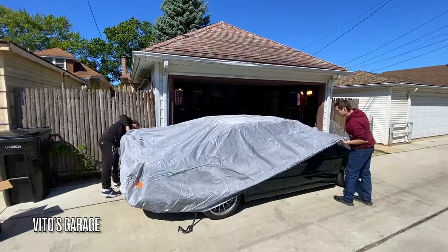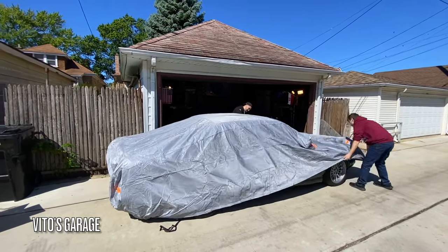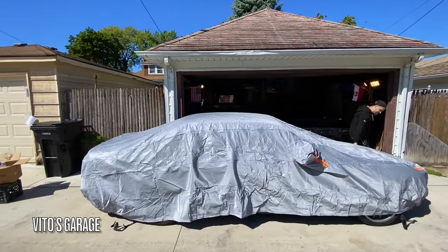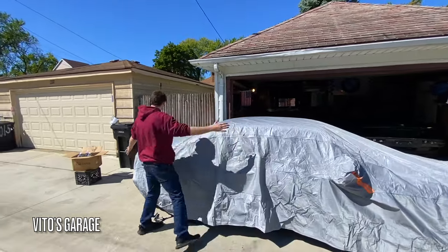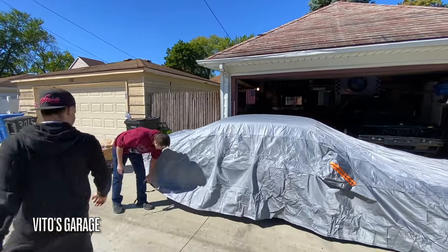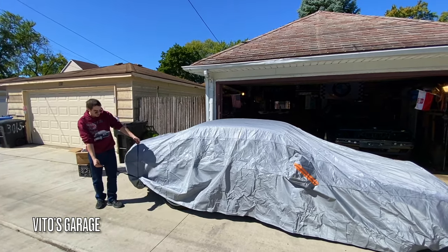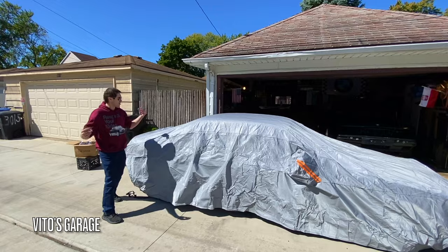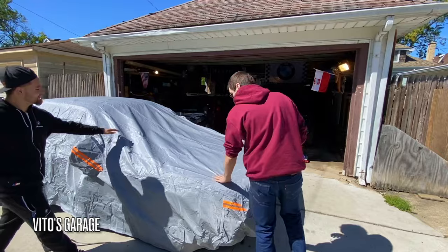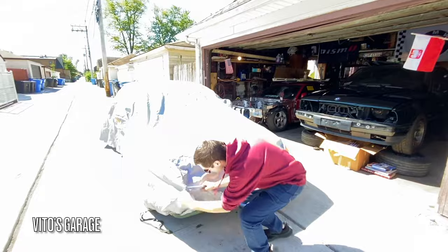This is actually amazing — it even has the spacing for the mirrors as well. This is legitimately badass. Look at this thing — it fits just perfect on this car, believe it or not. This also comes with straps already; we're not gonna install those straps right now, but I am actually amazed.